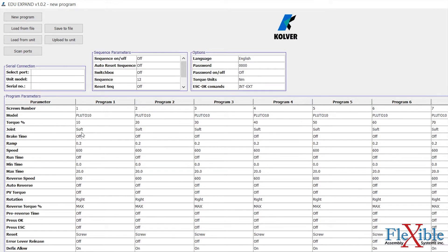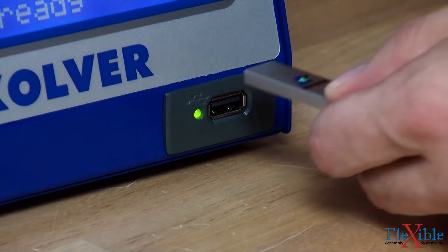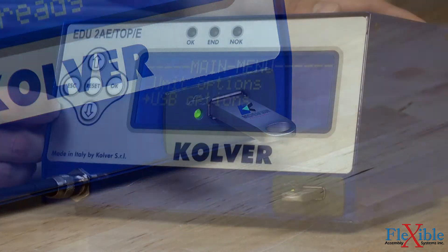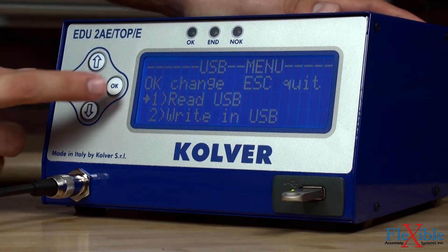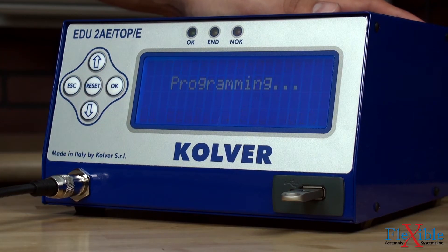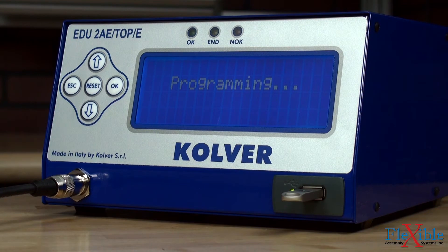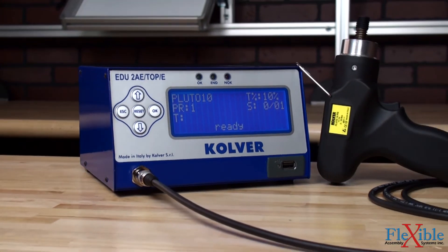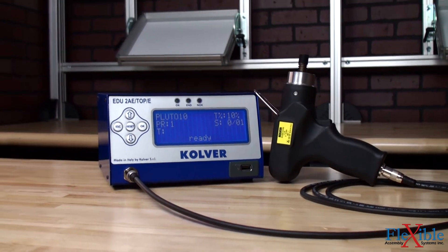After configuring the p-sets they can be saved as a numbered file onto the USB drive. To upload the program to the controller, insert the USB drive into the port on the front of the unit. Once the desired program is selected it will load the parameters onto the controller, and each of the individual p-sets programmed onto the Expand software will now be available for use.